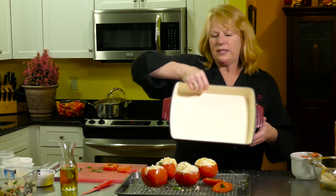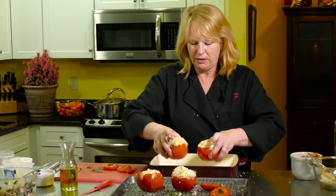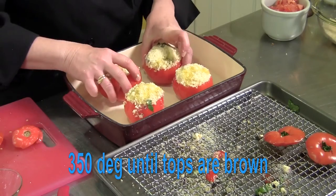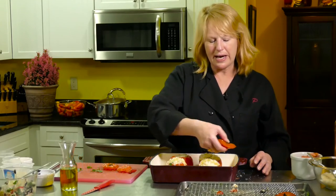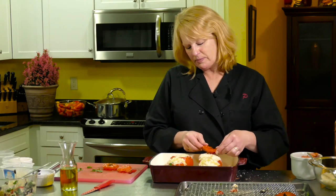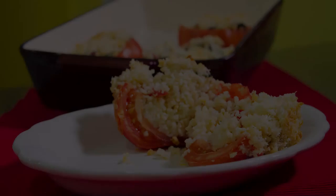Now they're going to go into this pan and bake in the oven until the top is brown and looking lovely. Probably halfway through the baking I might add my little covers in there, because when I present them the little cover is going to sit on top like a little package. Into the oven they go — see you next time!